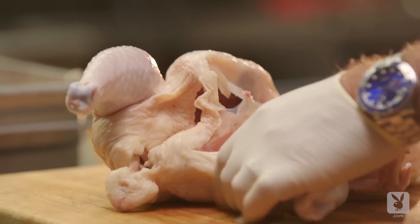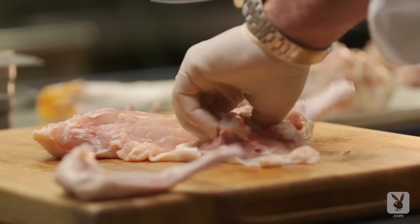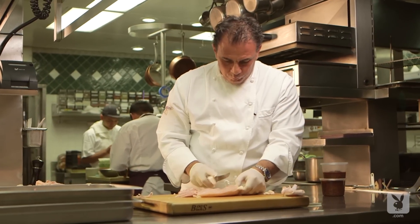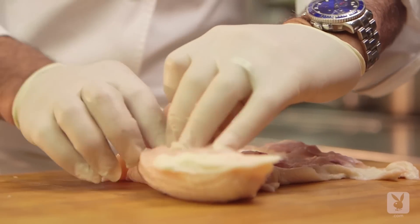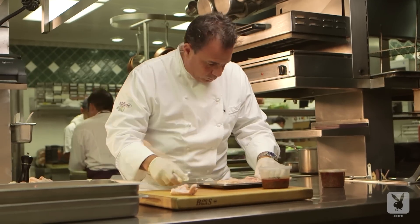I took a half chicken, took it off the carcass, removed the wing bones, and then took out the leg by sliding my knife along the leg bone and the thigh bone, going underneath it and gently removing all the flesh from the bone. So I basically had one piece of half a chicken. I opened up the tenderloin inside so I had meat all the way through — essentially creating a chicken that's almost the same thickness all the way through, so the breast and leg will cook evenly.